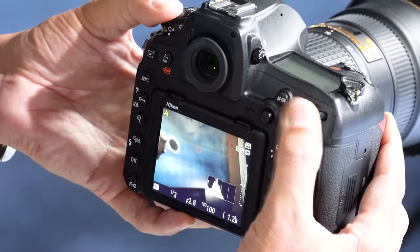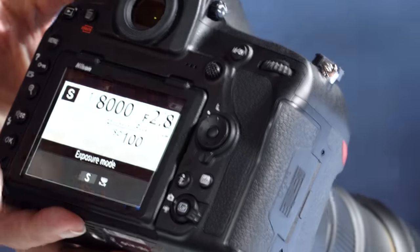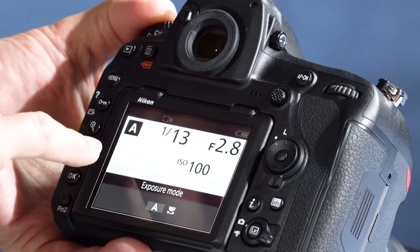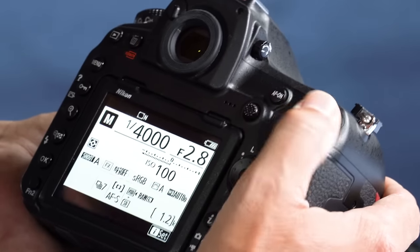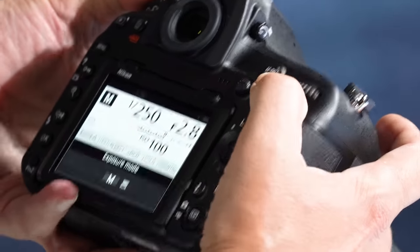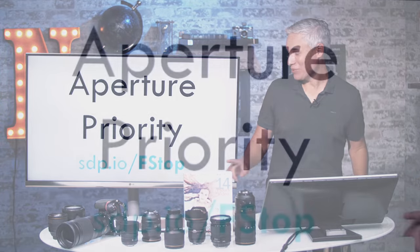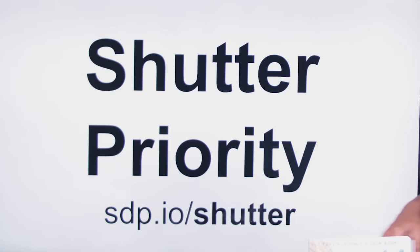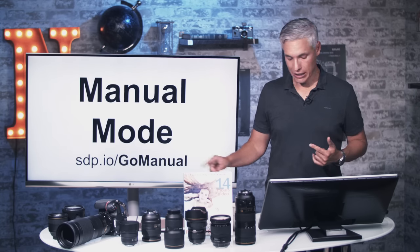Hit the mode button to switch shooting modes using the main dial. Program mode has the camera choose aperture and shutter speed. S is shutter priority — you select shutter, camera selects aperture. A is aperture priority — you control the aperture, camera controls shutter speed. Manual mode lets you control both. On Nikon cameras the back dial always controls shutter speed and the front dial always controls aperture, so in aperture priority you always know which dial to turn.